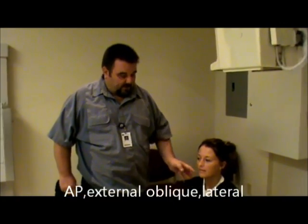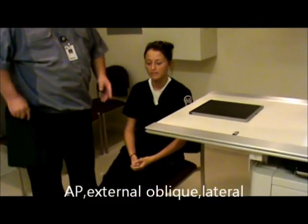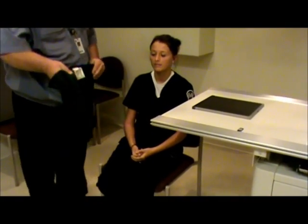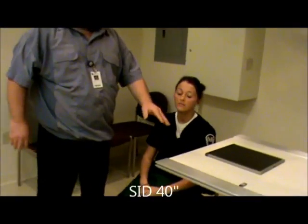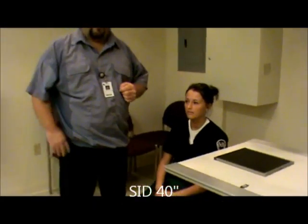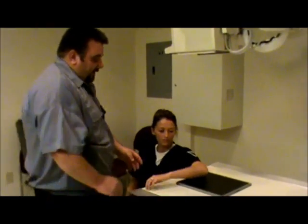First, we want to have the patient come in seated at the end of the table with the legs out to the side because of radiation safety issues. We'll place a shield across the patient. We do want to have the table raised so that we can have everything in the same plane from the shoulder down. We're going to have the patient put their arm up here, palm up.